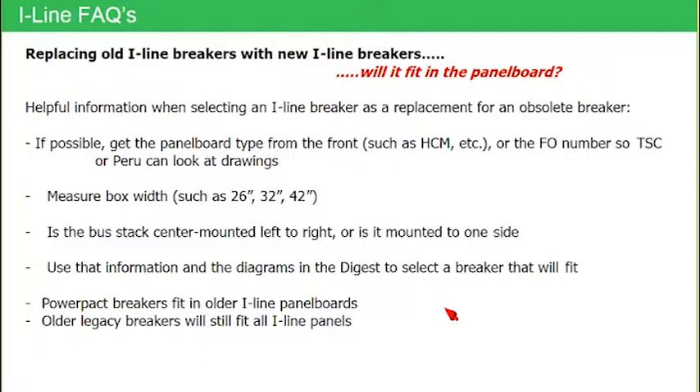Relative to those old legacy breakers and old legacy panel boards, there is a very large installed base of those panel boards out in the marketplace. The question is: if a customer has an old eyeline panel board with old eyeline breakers, can they replace them with new eyeline breakers — will it fit? The answer is yes, but we need some information. If possible, get the panel board type from the front, or get the factory order number off the name plate, so technical support or our Peru, Indiana facility that builds panel boards can look back at their record drawings. If you can get us that information, that's really all we need.